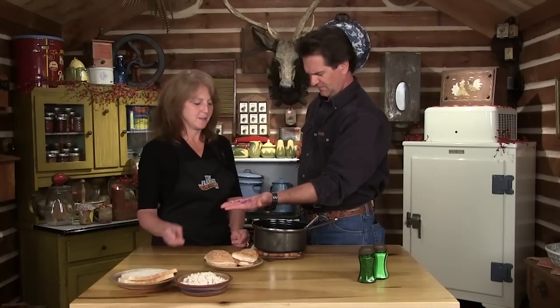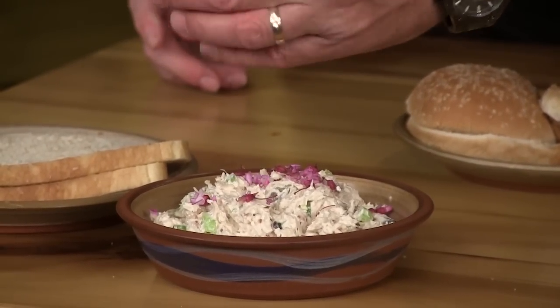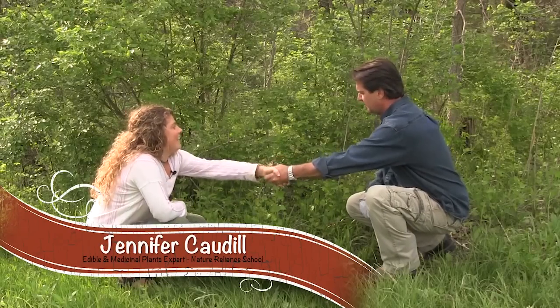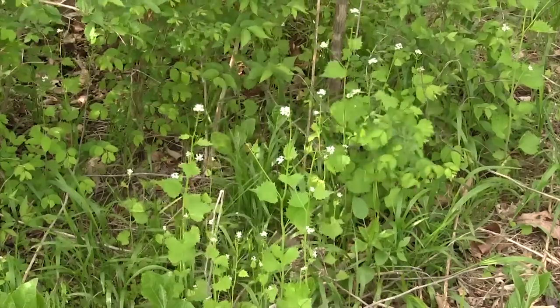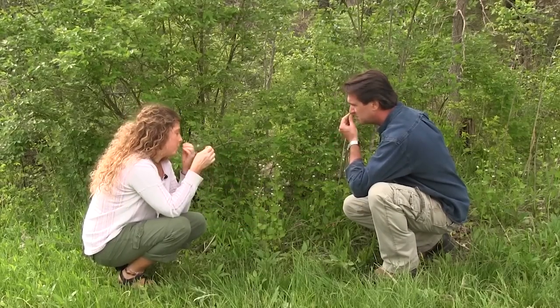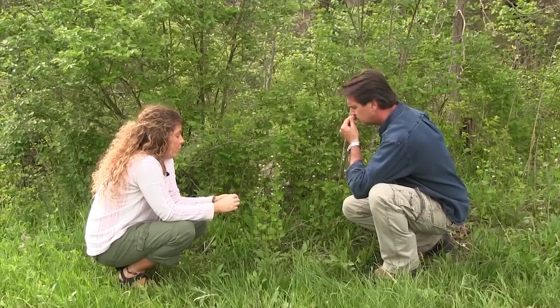Red bud trees are full of these flowers right now and they're so good. We had a special guest show us edible plants you can find right in your own yard. First, garlic mustard — it's an invasive plant but it's yummy. It grows everywhere, has a garlic smell, and is great in savory recipes — eat it raw or cooked. There's plenty of it so you don't have to worry about pulling up too much.